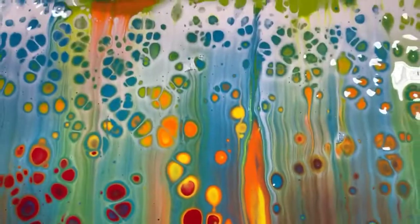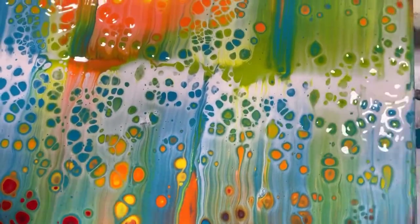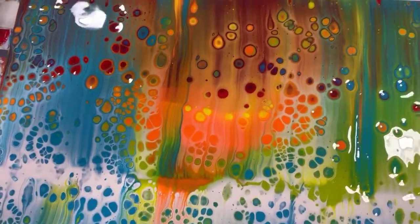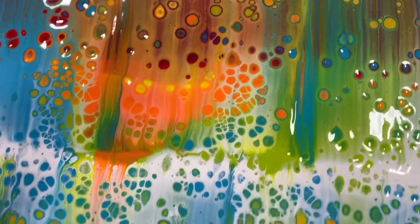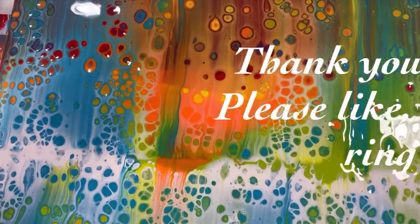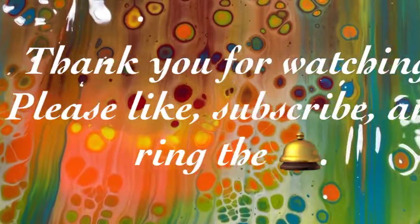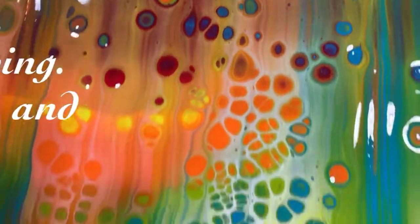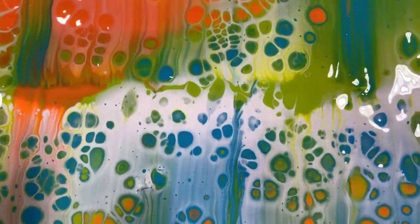So let me know what you think — give me a thumbs up if you like this video, make sure and share it, ring the bell and choose all so you know the next time I post a new video. Until next time, take care everybody — bye for now!